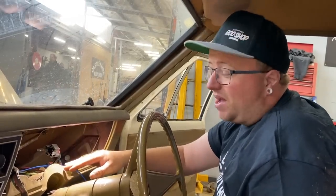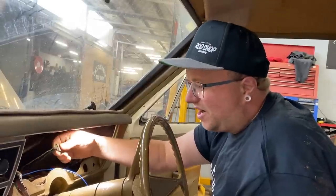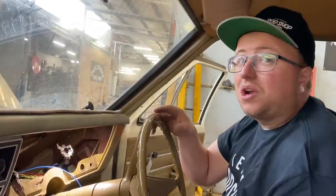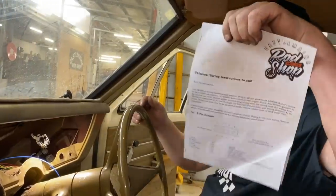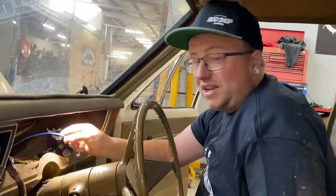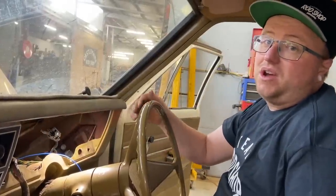Being a three-speed manual on the column, we've removed the old reverse light switch wiring. Now we can splice our reverse light wiring in. Because this car has now got the four-speed auto in it, it's got the reverse light switch and park neutral switch set up on the transmission. We've brought our wire up out of our EFI harness following our instructions — I've made that a blue wire now and I'm going to splice into the original light green wire, which is the original reverse light switch operational wire out to the back of the car.